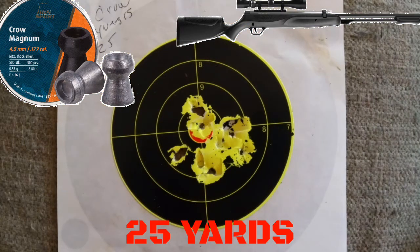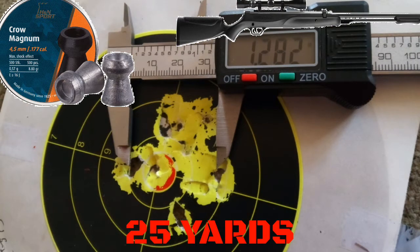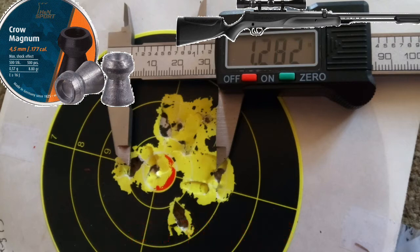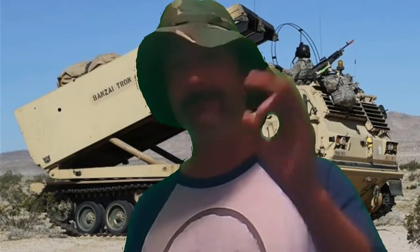Much better success this time. Both the Crow Magnums and the Umarex Synergis performed well. As you can see, the bulk of the group is covered up by a Miller Lake bottle cap, and the official measurement was 1.28 inches — just over an inch and a quarter. That's a great 12-shot group at 25 yards. 1.28 inches, 12 shots, 25 yards — completely acceptable.